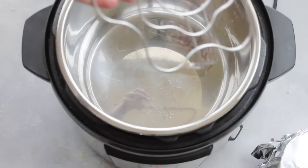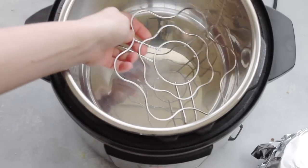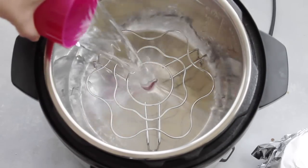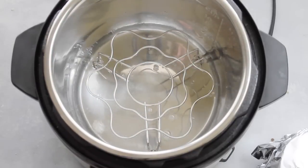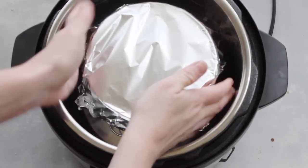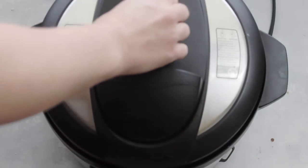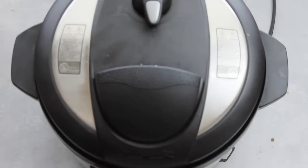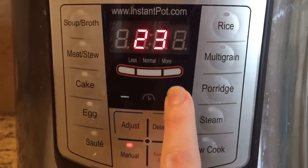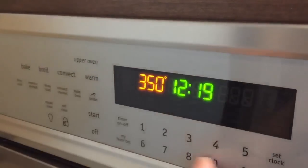My Instant Pot came with a steam rack and that's what I'm using to cook the lasagna. Add one cup of water because you need water for it to pressurize. Put the pan right on top, then put your lid on, close it, and make sure it's turned to sealing — not venting, sealing. Push manual and go up to 24 minutes. When it's done, let it release on its own for 15 minutes.